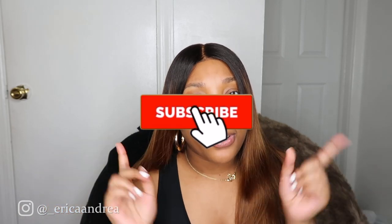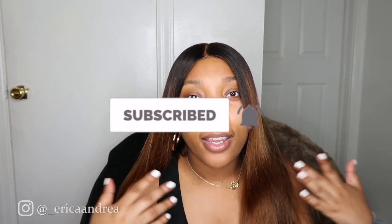I'm going to show you guys my whole process, everything I use, and it's going to be super quick and easy for you guys because I don't know how to braid and you might not know how to braid either. So this video is going to be perfect for you. If this is your first time seeing my face, my name is Erika Andrea. Feel free to subscribe and turn on your post notifications so that you'll be notified every single time I upload a new video. But other than that, let's get into what we're talking about today.